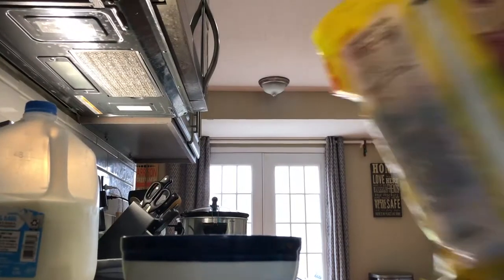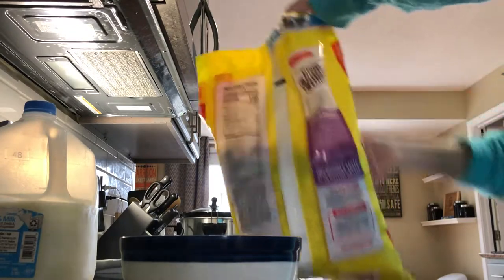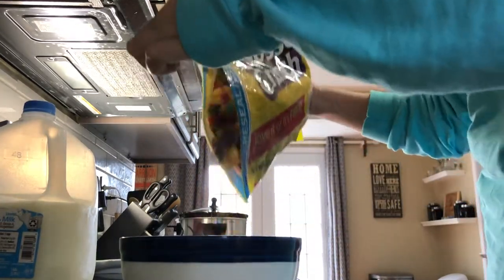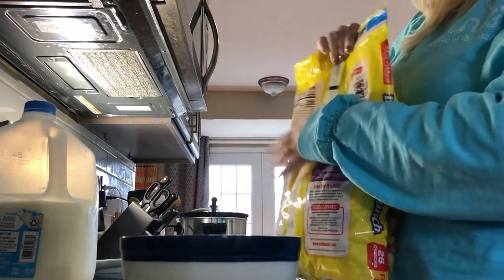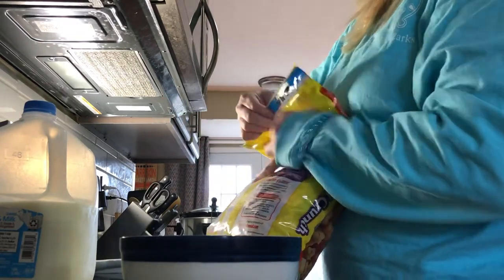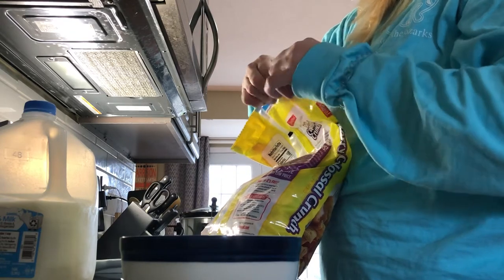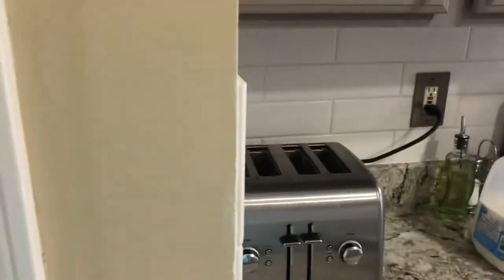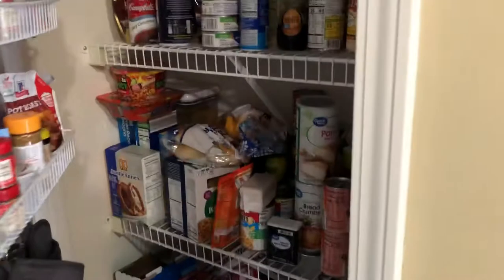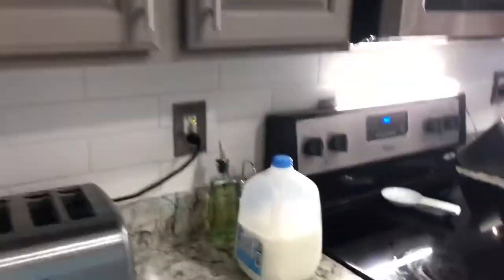Next thing I'm going to do — bear with me, I'm moving the camera — I'm going to pour cereal into a bowl. I love a lot of cereal, so it's completely up to your parents' discretion how much cereal you get. After I open up the bag I'm going to reseal it. Once I reseal the bag, I'm going to put it away. There's the bag, there's my cereal.